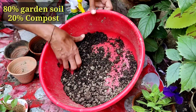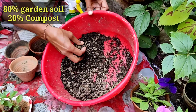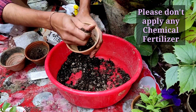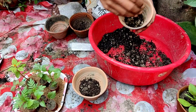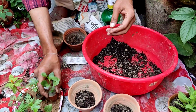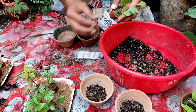For soil I am using 80% garden soil and 20% compost — this is the standard mixture. Please don't apply any chemical fertilizer because the seedlings are very, very tender and cannot withstand it. 20% compost is enough — vermicompost, cow dung compost, anything like that.